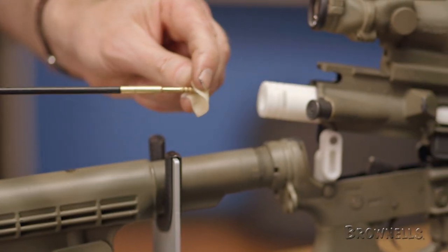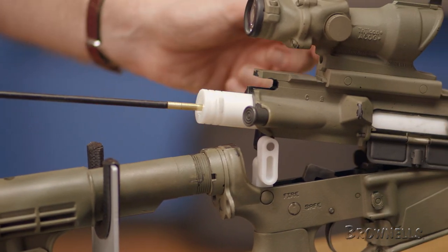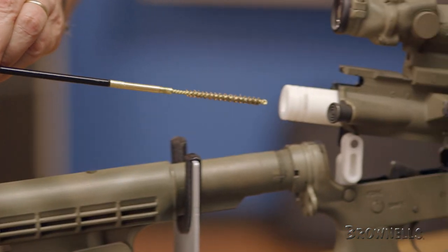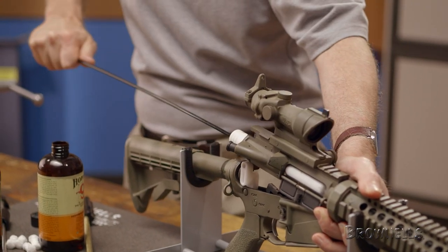To loosen up the fouling, we'll run a solvent soak patch down the bore and let it sit for a few minutes. Once we've allowed the solvent to work, we'll switch over to our bronze brush, wetting it with solvent and running it down the bore, being sure to make 10 to 15 complete strokes.